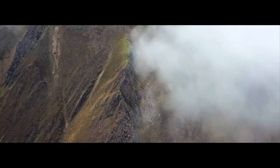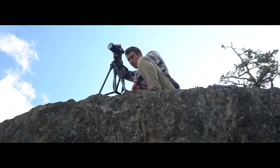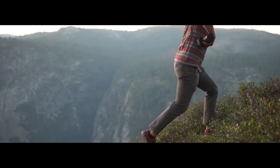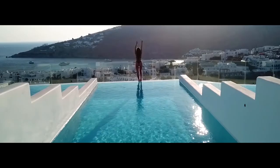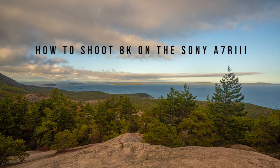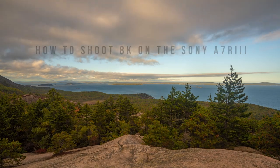What's going on guys? Today I'm going to show you how to shoot 8K on the Sony a7R III. So the Sony a7R III does not shoot 8K video natively, but today I'm going to show you two little hacks on how you can shoot 8K.